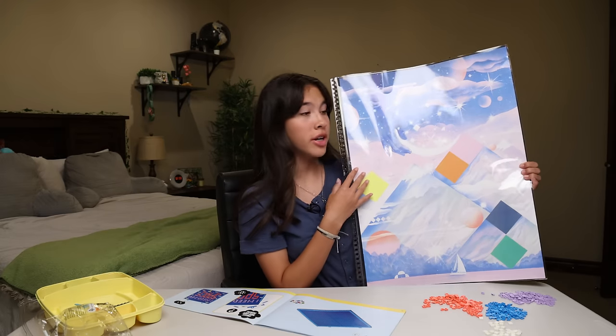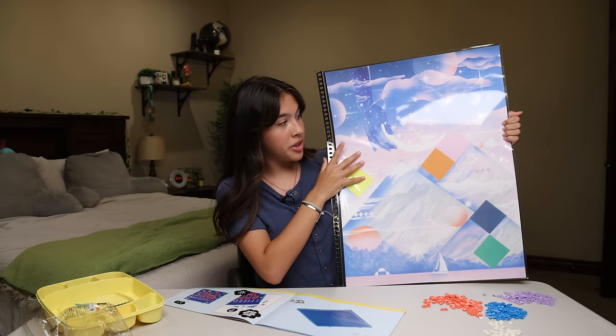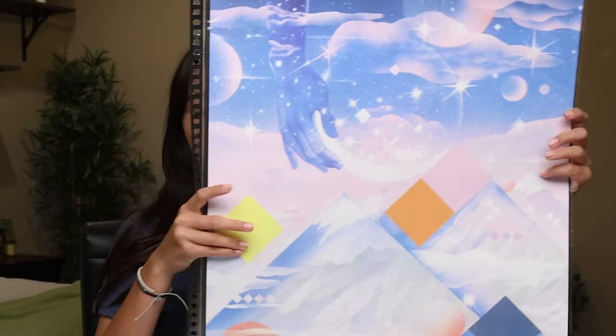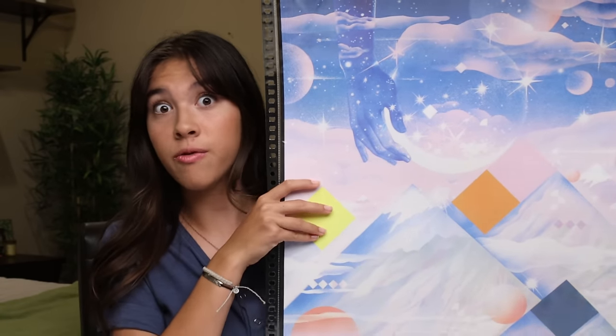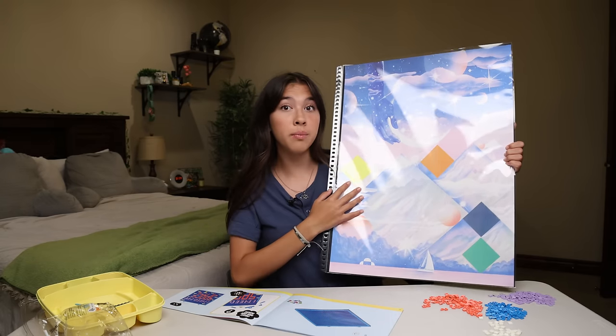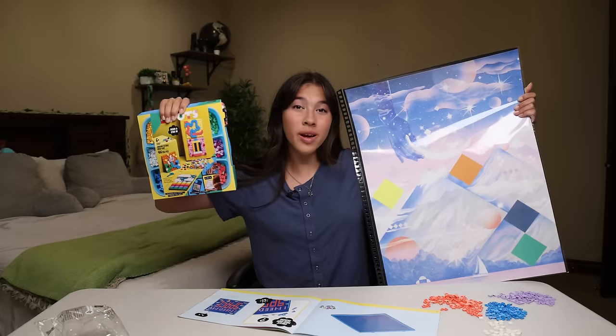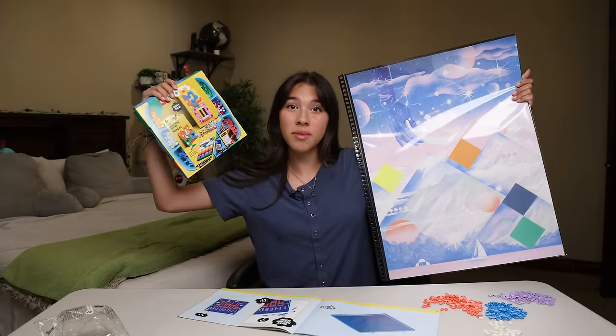I really like this poster and it goes really well with the Wondercore theme. There's also all the colors we've been using, like the blues and pinks and purple, so it totally fits everything we've done so far. And there are these little diamonds or squares right here where I can put the adhesive patches that you can design — I can help design the poster too. So here we have a bunch of patches, and let's start customizing.